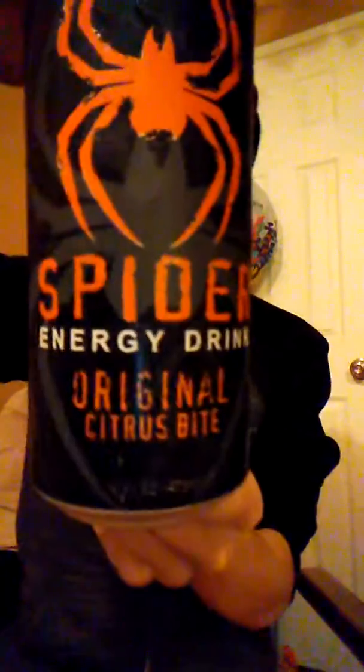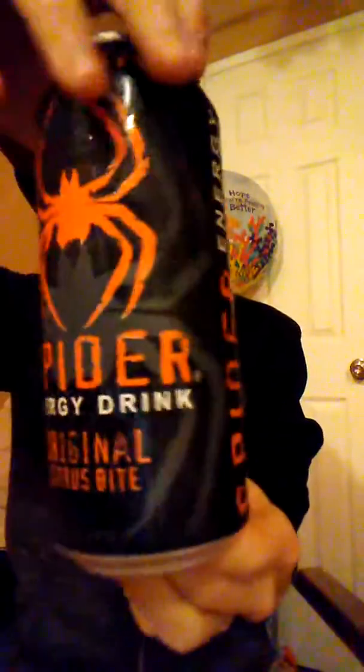That's the original one. There's another one that's just green, and then the sugar free. But this one I like. It's really orange — everything just blasts orange. That's what it tastes like.